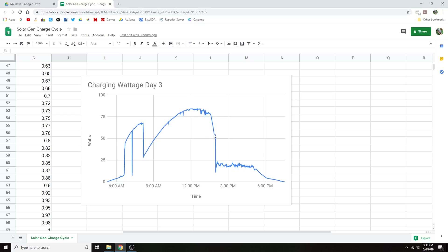Around 1:30 to 2 o'clock you'll notice it drops off really sharply — this is where the batteries got full. Everything after this time, the batteries are just float charging and we're not pulling in the maximum power from the panels because the batteries are already charged and there's no need to bring in any excess power.